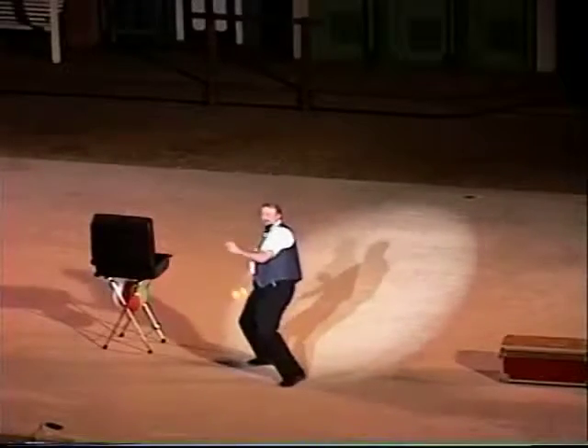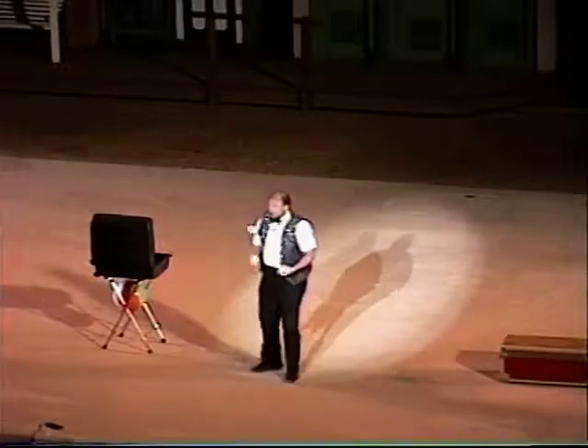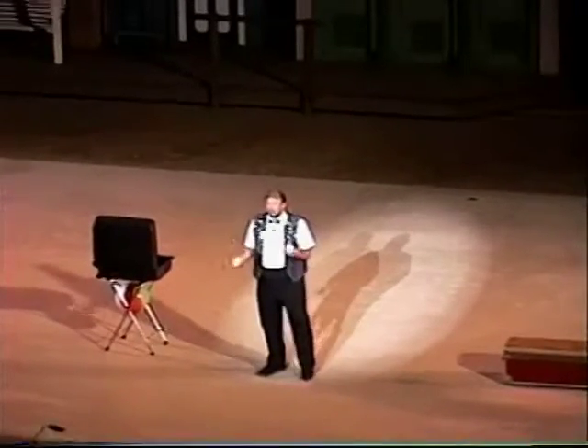And now a few tricks with three balls. I've been doing three for so long I'm able to do them without even looking at them — unless I do a hard trick. Like this one.